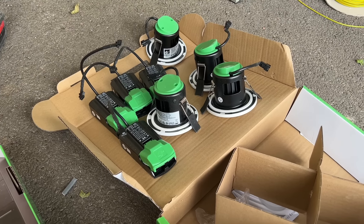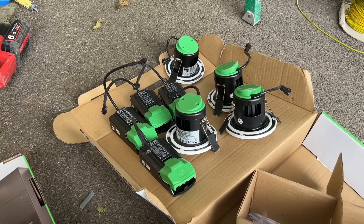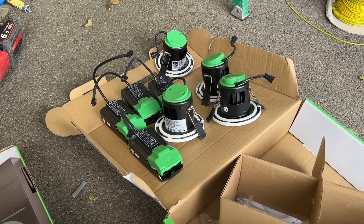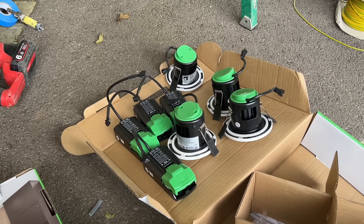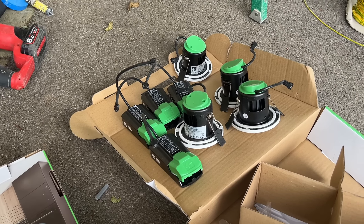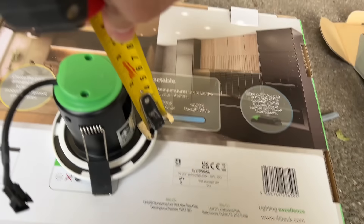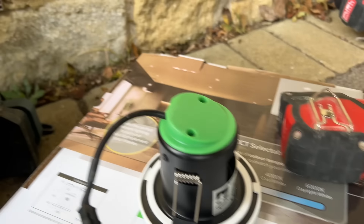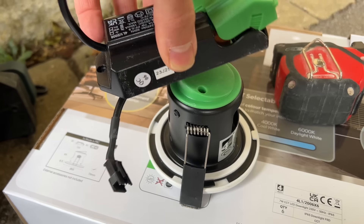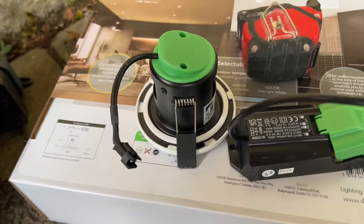So if you're doing a big project and you've got a lot of spotlights, these work out at £54.98 for a pack of six — divide that by six, that's roughly £9.16 each, so say £9 each — which, once you buy a lamp, a bezel, and a body, it's about the same price. And if you've got restricted access to the floor above, just so you know, these are two and a half inches to the plate. Once that driver's sat on the ceiling, you only need two and a half inches clearance to get these lights to fit.